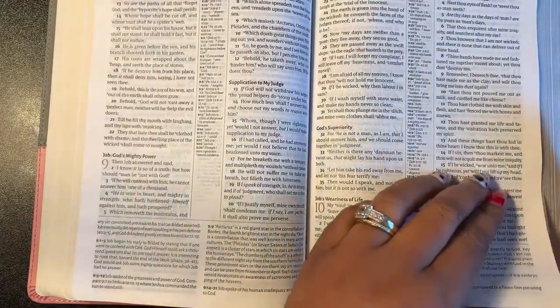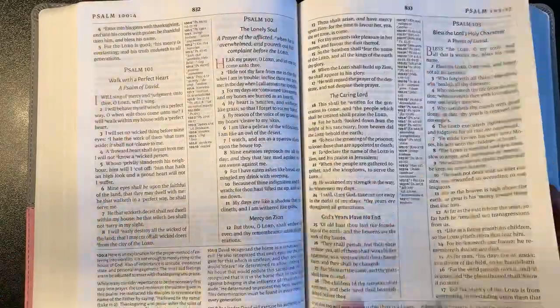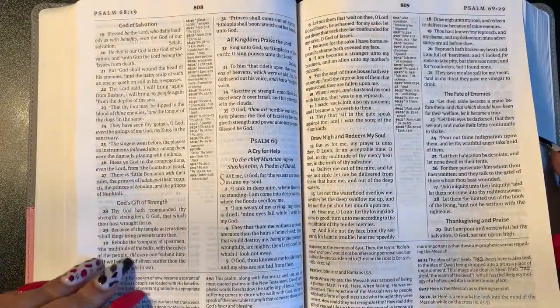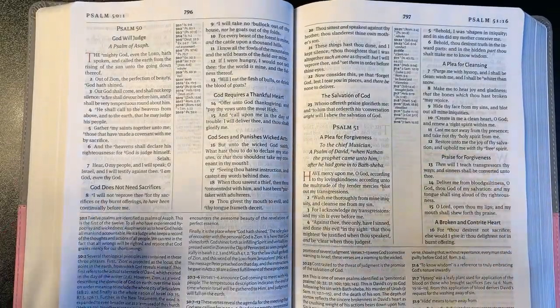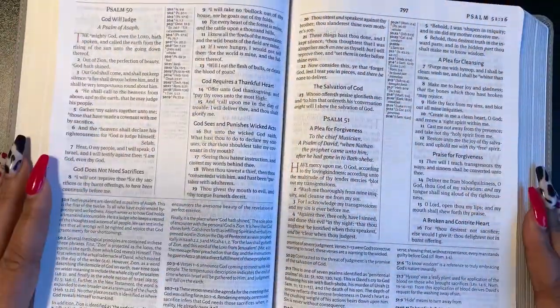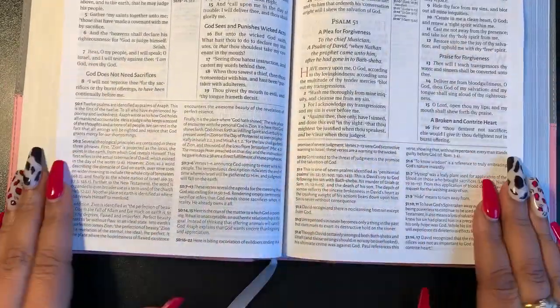Let me find something to read. Here is the poetic setting — this is the book of Psalms, Psalm 51. This is what the poetic setting looks like: again two columns, center column references, and study notes at the bottom.